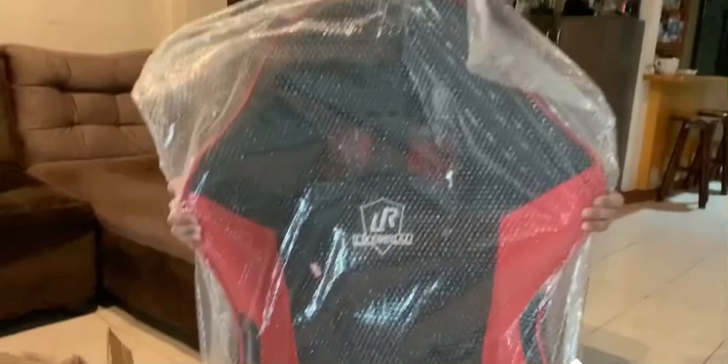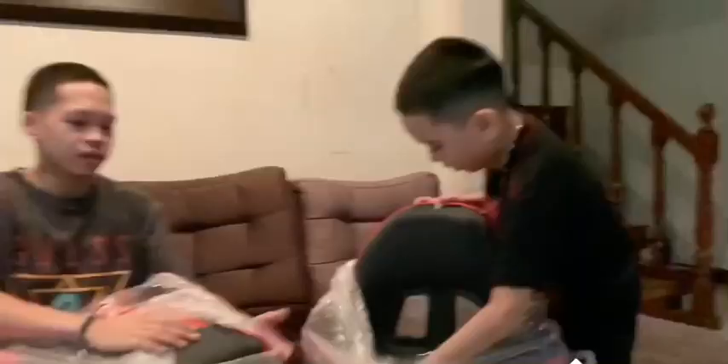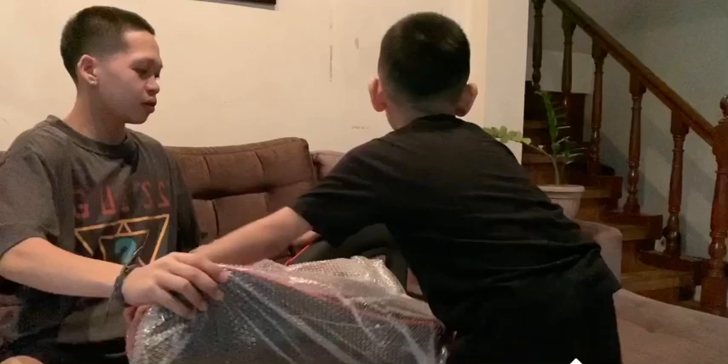Oh sorry guys, my dog is noisy. So this one, I don't know what it is. Thank you kuya, it's so heavy. I'm so excited!